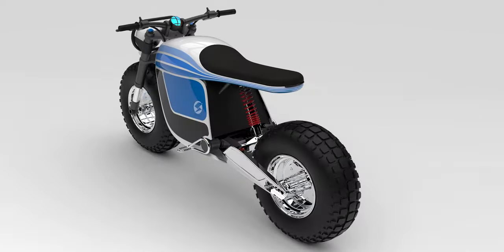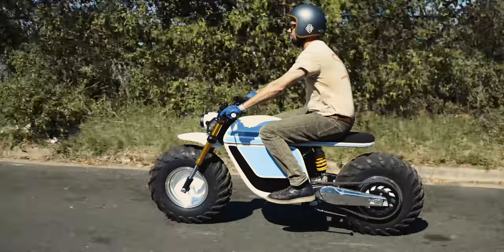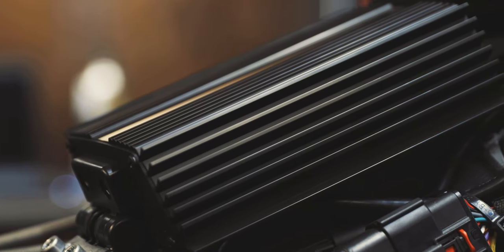First we started by designing the overall shape of the bike. What's great about building an electric bike is that you can do almost whatever you want — you don't have to worry about cooling nearly as much, you don't have to worry about exhaust. It's just kind of freeing when you build an electric bike. We've done a few electric bikes, but this by far was the most ambitious one we've done.